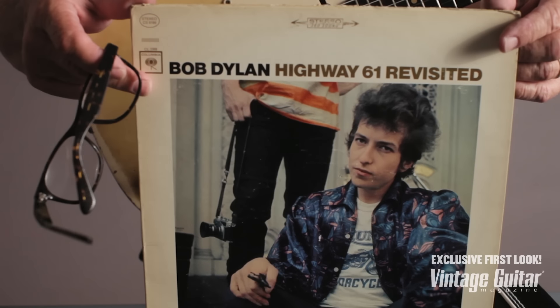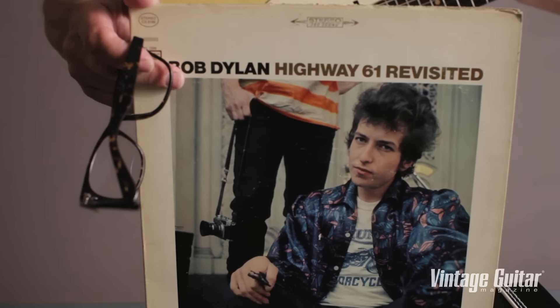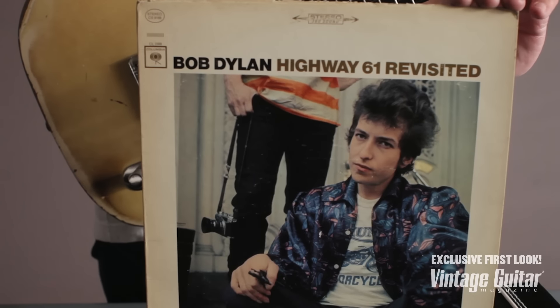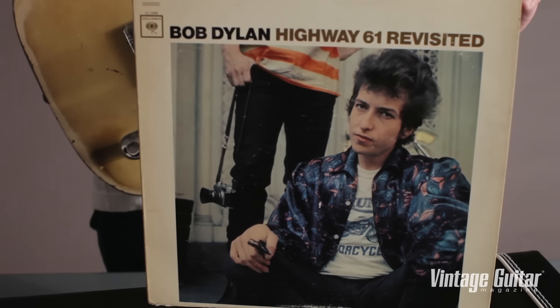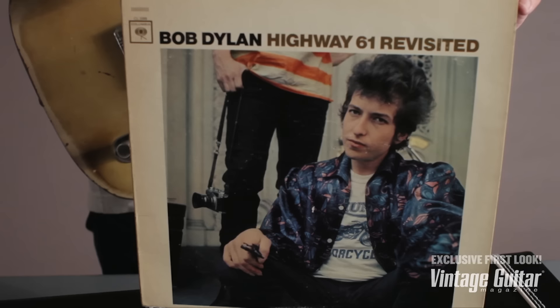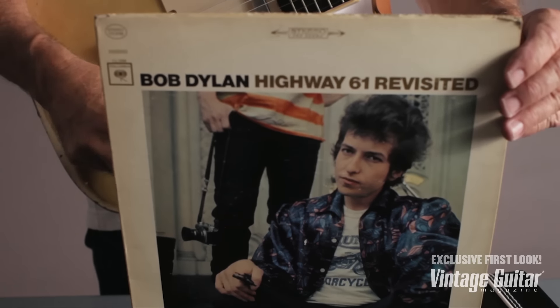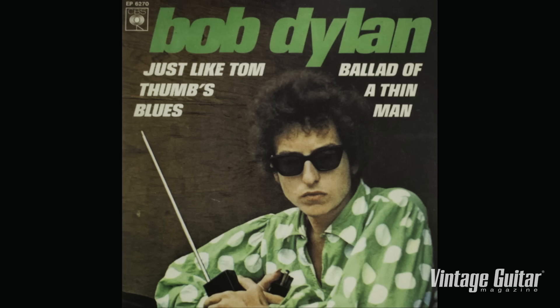I remember in the summer of '65, riding my bicycle down to the playground in Stroudsburg, Pennsylvania, where I grew up. We're listening to 'Like a Rolling Stone' playing out of the speaker by the swimming pool, going: I don't know what that is, but it's the greatest thing I've ever heard. That's this guitar. Listen to the songs on this record: Tombstone Blues, From a Buick 6 — one of my favorite Dylan songs — Ballad of a Thin Man, Highway 61. This guitar.